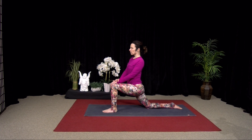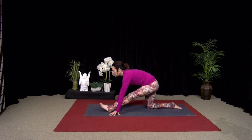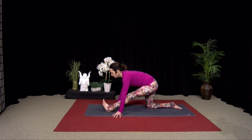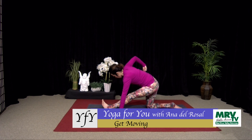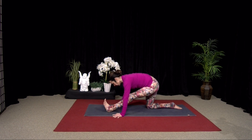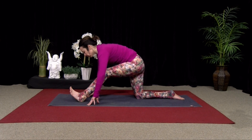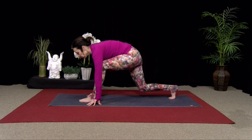Good, one more breath. Good, and then straighten. Release your hands down. Straighten that front foot and wiggle it forward. Bending your elbows to draw your chest towards the thigh. Try to avoid bringing your bottom back to your heel. Good, one more breath. Then bend this front knee. Press into your front foot, your left foot. Curl your back toes under. Step forward.